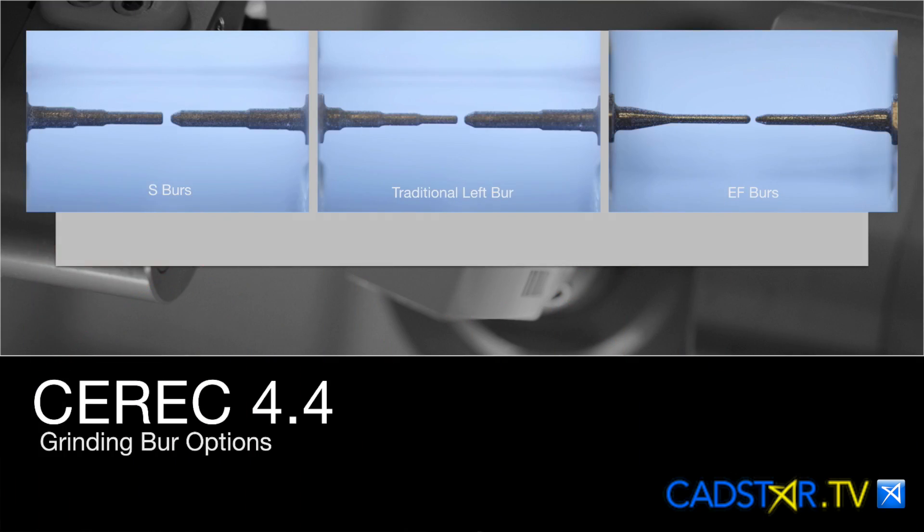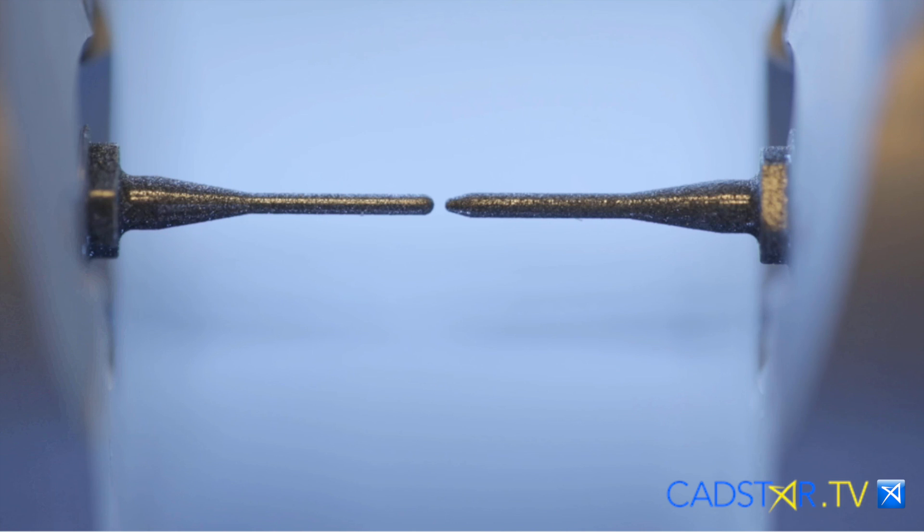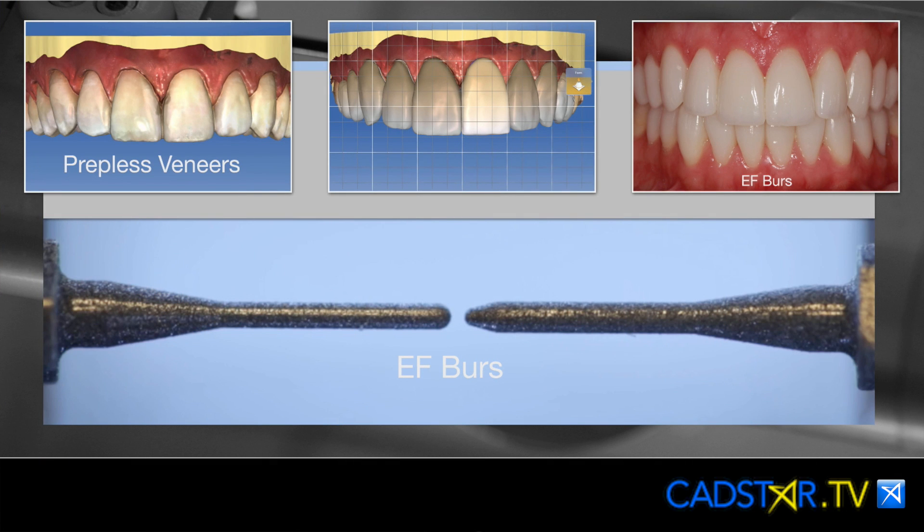I can mill them out. Now with the 4.4 software, we have a new set of burrs called the EF burrs. They're really small, and they mill my best feather margins. However, you need to have four engines in your milling unit to make that work.